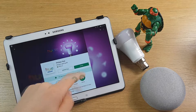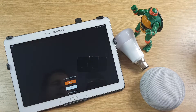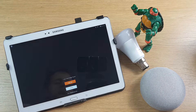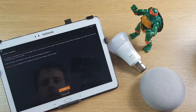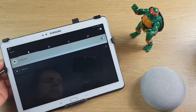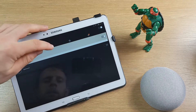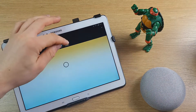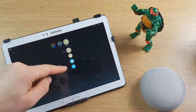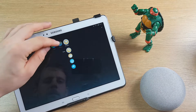Setting up the Hue lights is really simple — just download the app from Google Play, register or sign in, and then press the pairing button on the Hue bridge with all the bulbs plugged in. You might need to do an update the first time, but it's very straightforward. Once paired, you can control the lights, turn them on and off, set timers, and change colours from within the app.